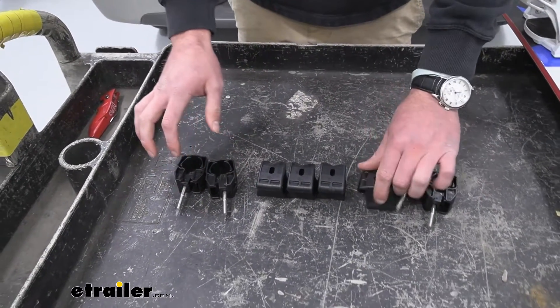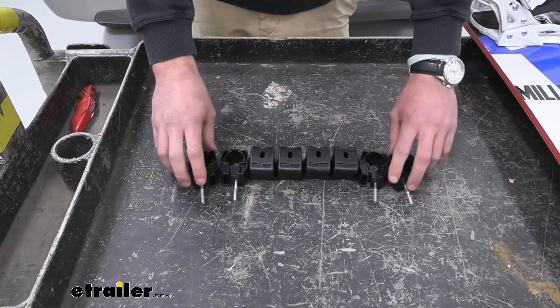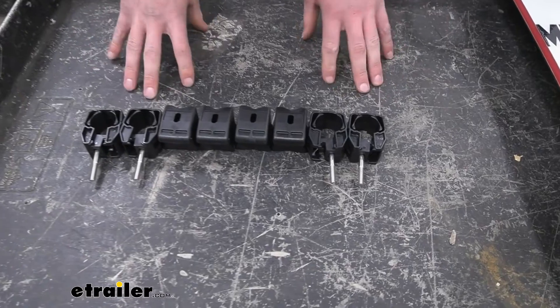If you're wanting to know if this is going to work for you — yes. If you have the Fat Cat it's going to work, because it's literally the same exact part that comes in the box when you grab it.